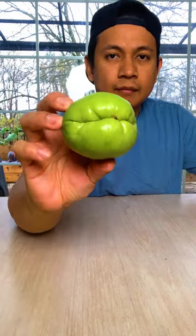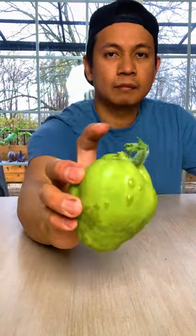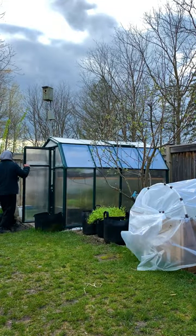Here's how you can grow chayote. Leave the fruit on your kitchen counter for a few days until it sprouts. You can then plant this outdoors when the weather is warm.